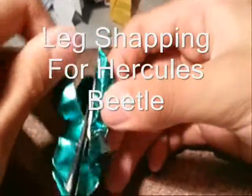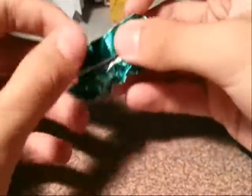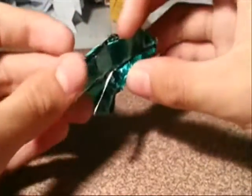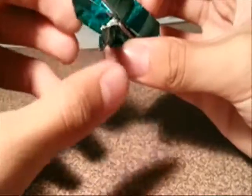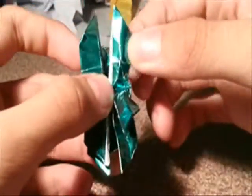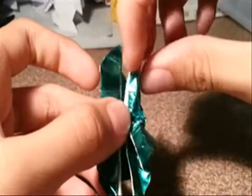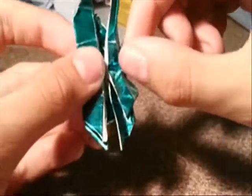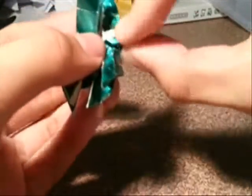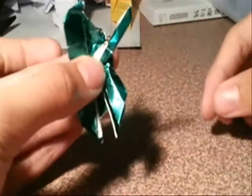Okay, until right here, you fold these two flap upper legs, this fold down. Now you make a fold like this, then wrap it in here, and you make something like this.